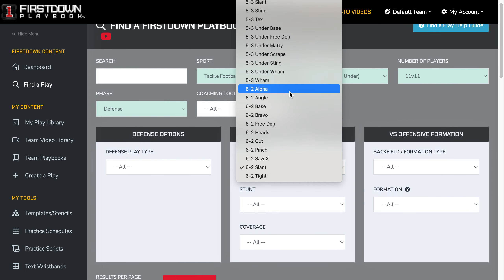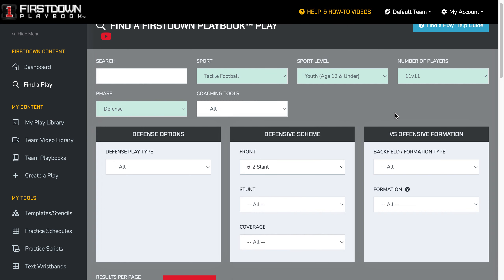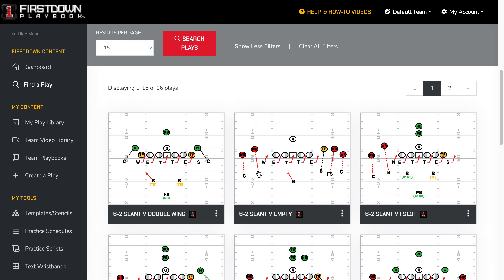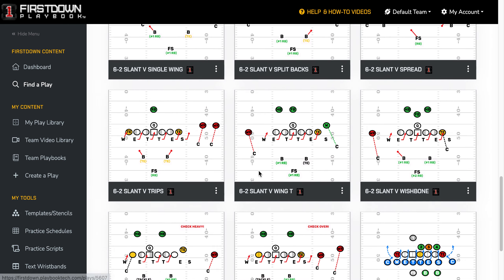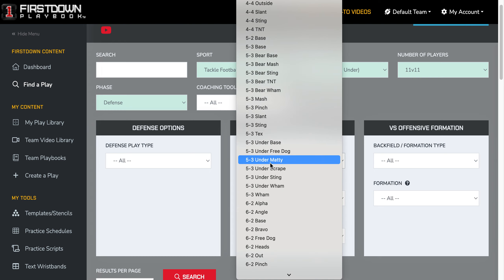When you do that, you're going to see where you have all these options of all these fronts that are fitted up against multiple formations. We've chosen 6-2 slant right here, and you can see where you've got multiple formations, all of them with a slant defense, and then you can come in and also choose a 4-4 or even a 5-3 right here.